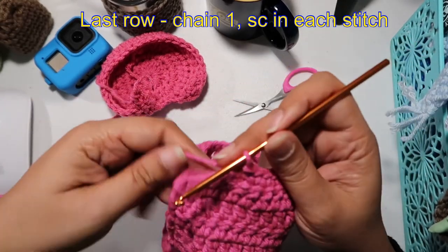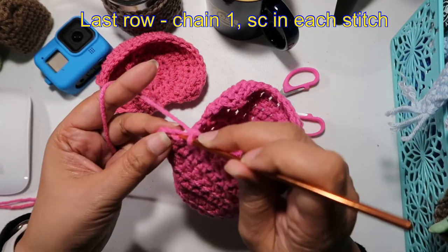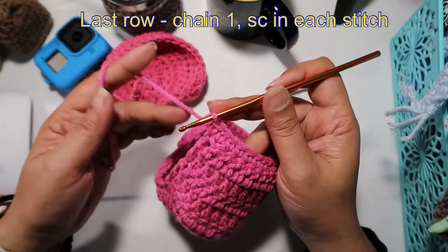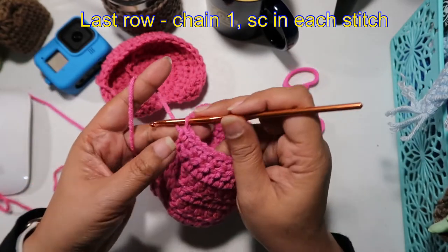That's my dog snoring in the background, if you can hear him. So we are at the end of the row — now we work on the loop. We're going to chain ten.